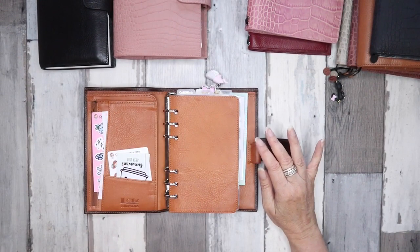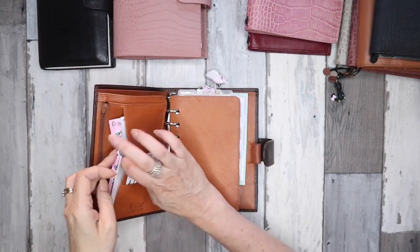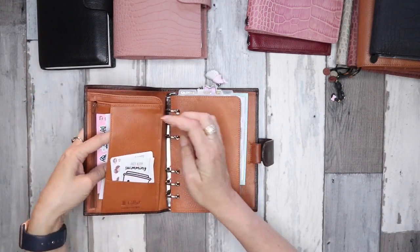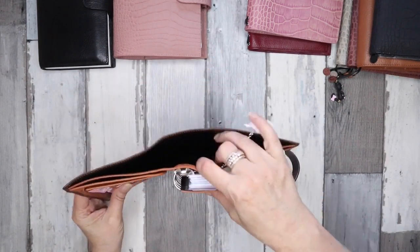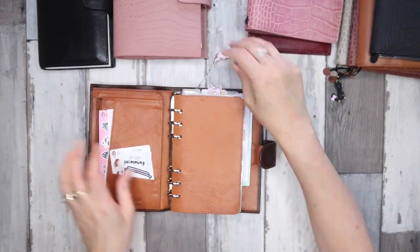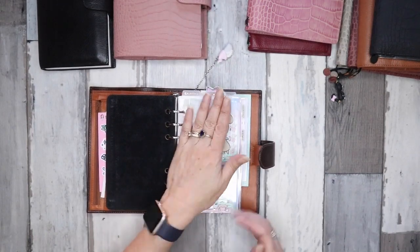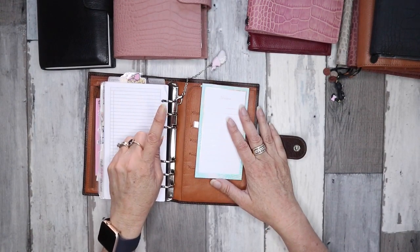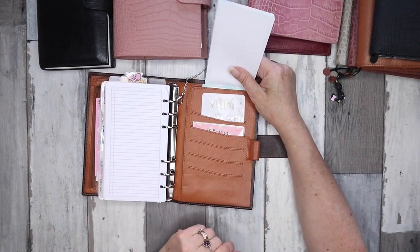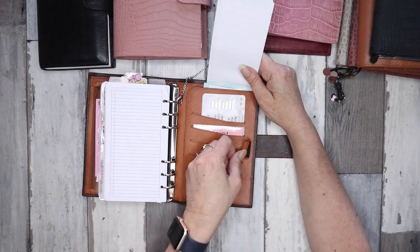With the Compania, which is a personal size, you get a zipper pocket on the side, a slip pocket, a card pocket, a secretarial pocket, and a big pocket. You get a flyleaf in the same leather, which is awesome because it protects your inserts. At the back you can choose your rings — gold or silver — and you have card slots, another secretarial pocket, and your pen loop.